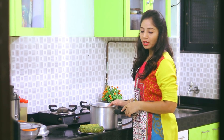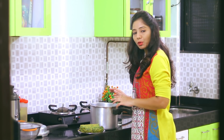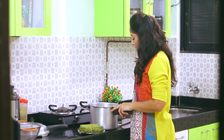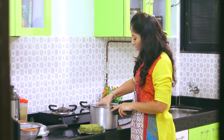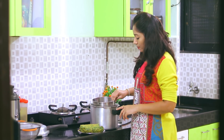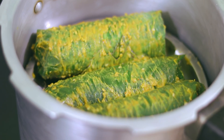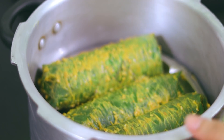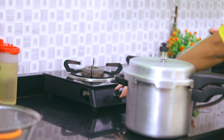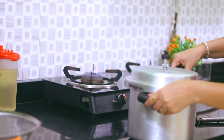If you want to make a roll, you can put it in the steamer, but you can also put it in the cooker. In the cooker, we have two glasses of water and a small glass. Then we have a cup of water and we will put it in the cooker.